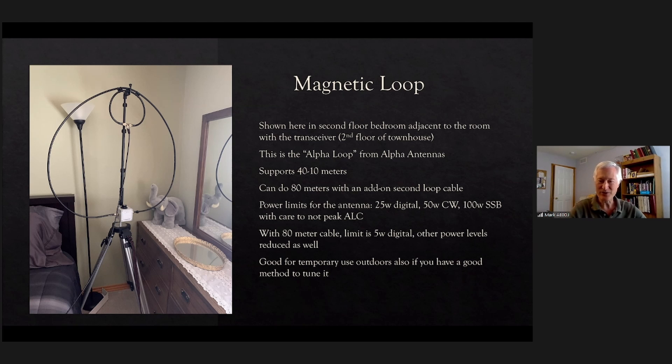You can also use this loop outdoors. The challenge is tuning it because this is a manually tuned loop — there's just a knob on it, as you can see.